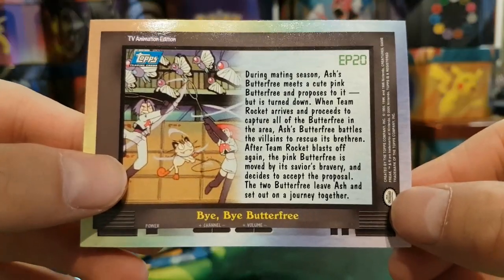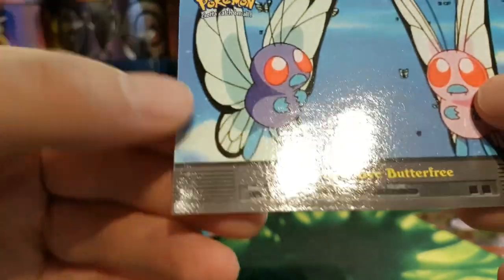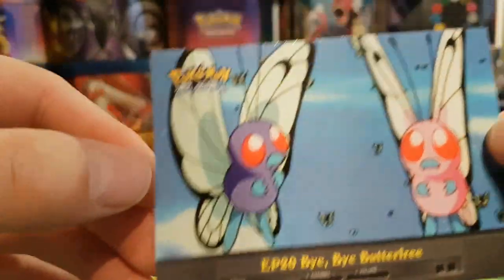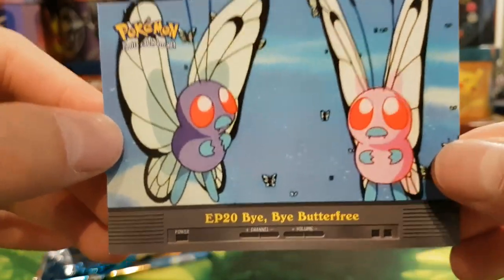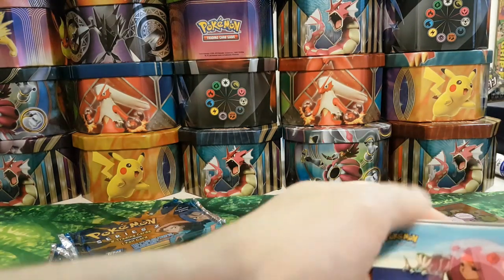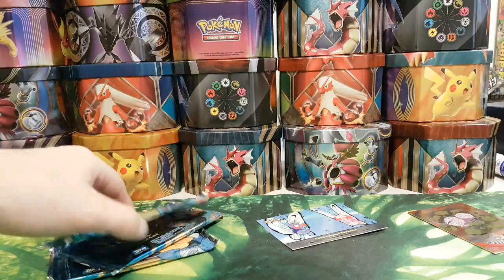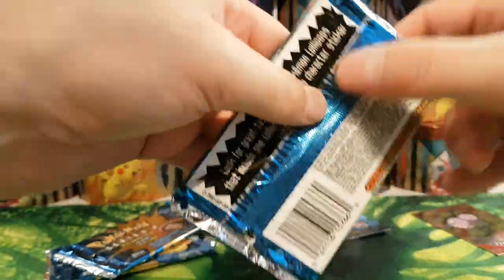Let me have a look at the condition of that card — looks in pretty good nick. I might actually send that away for grading, just for nostalgia purposes. These cards weren't stuck together, which is a bit of a relief. Maybe Series 2 cards are a bit better.